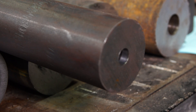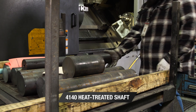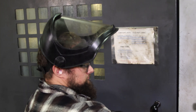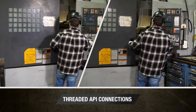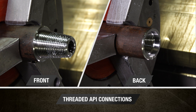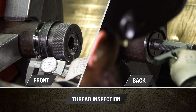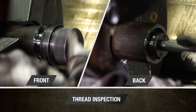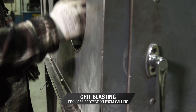The manufacturing process begins with the 4140 alloy steel heat-treated reamer shaft. Threaded API connections with exacting tolerances are added to each end of the shaft for horizontal directional drill, or HDD, applications. Every thread is inspected against certified gauging to allow proper fit and performance, and then grit blasted to provide protection from gauging.